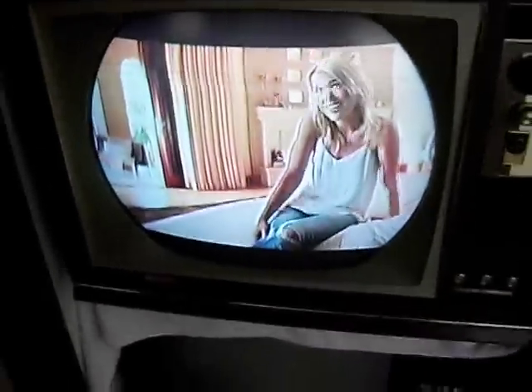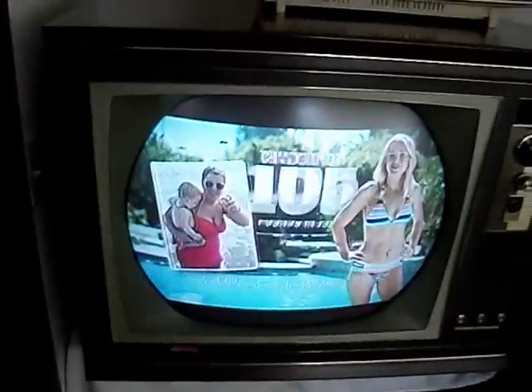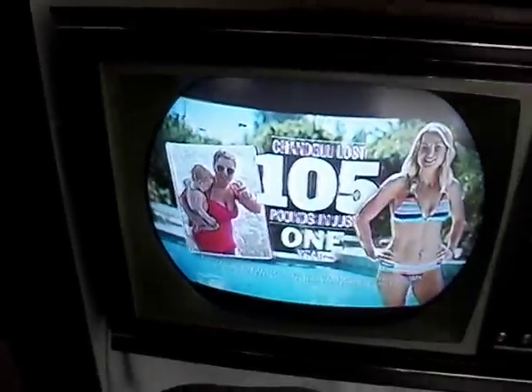What we're doing here is demonstrating a typical brightness range. This TV is in this room — that's not overly bright, but the picture is decently viewable.